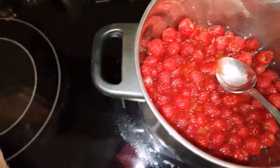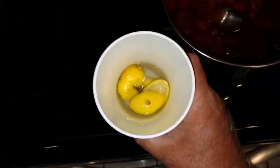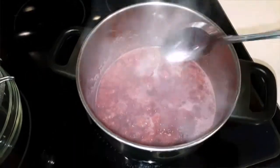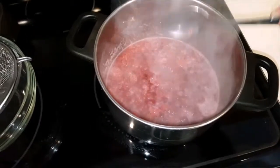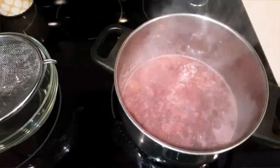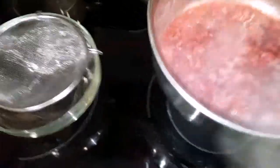Oh by the way, the rest of the lemon went in my water. I think this is just about ready — let's take a couple minutes to see. Just got to be like that. I'm going to take it off the heat.